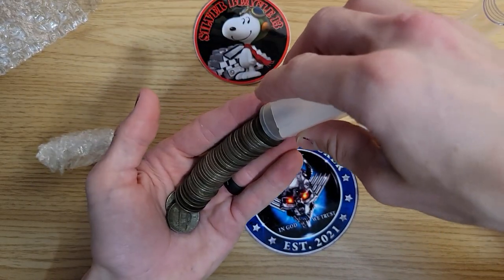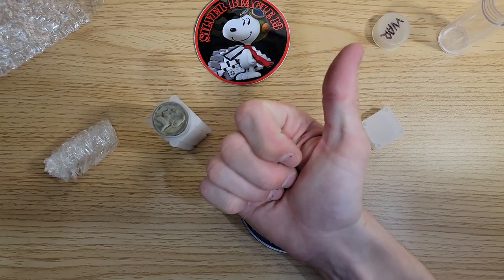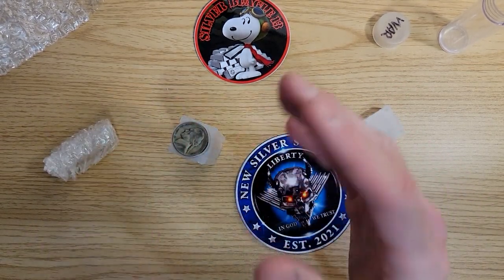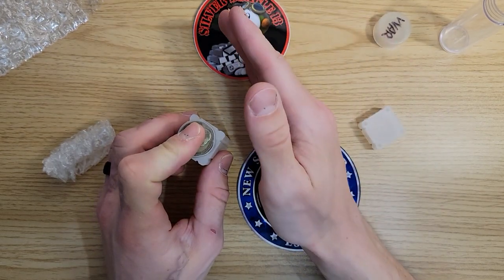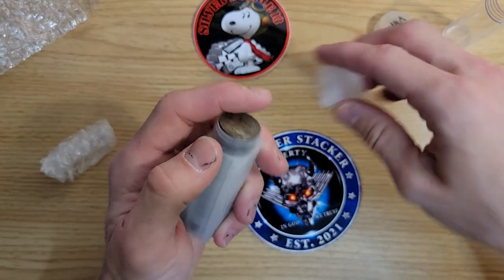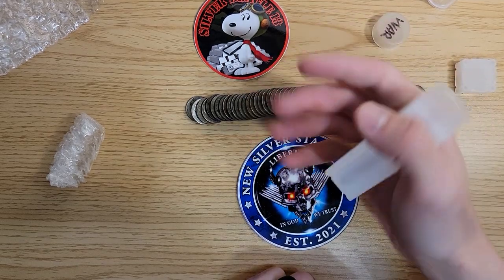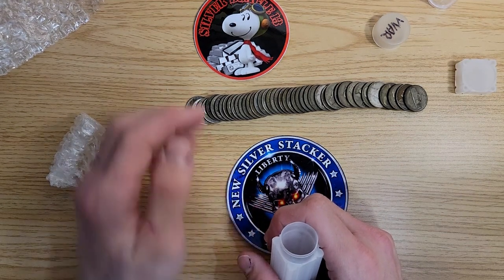I finally got my roll of war nickels. I'll make a separate video updating the treasure chest, but after that I will no longer be adding 40% silver or 35% war nickels. I just wanted to do one tube. From now on it'll only be 90% constitutional silver. I wanted to have a little bit of everything, and we still have some other things to get — I think we need maybe a barber quarter. Basically just gotta start buying more junk silver.